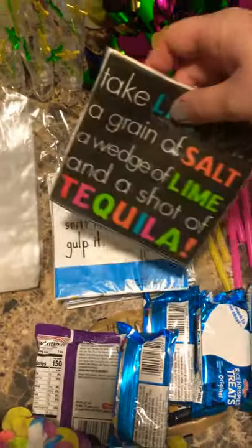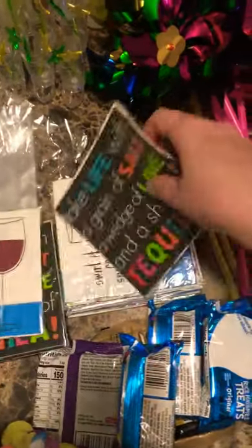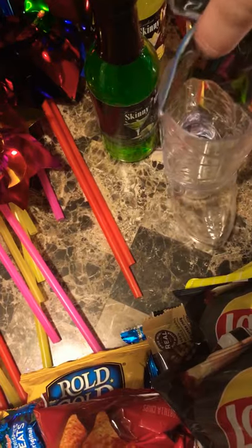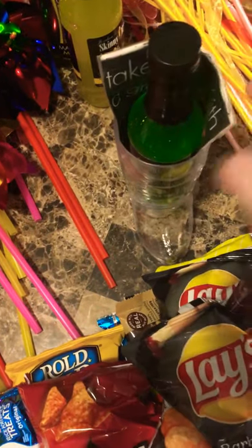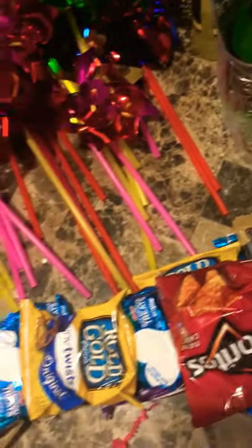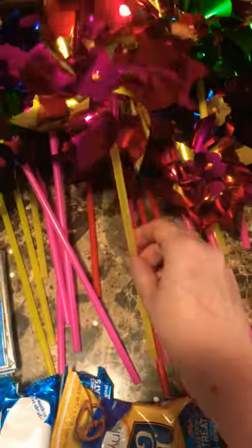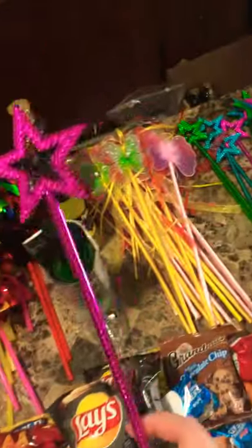I also have some napkins with different alcoholic phrases on the side of them. What I actually do is take these, put them inside a bigger cowboy boot, and then stick a larger set of mixers inside — so that makes a really cute extra gift as well. I also include something really tall to stick out of the bag. I got these spinning wheels on Amazon, and also these little fairy sticks and some other decorative sticks — just something cute to add a little bit of emphasis to the bag.